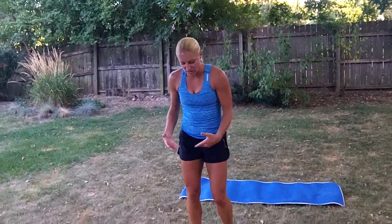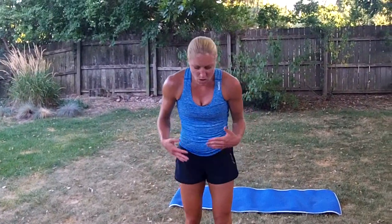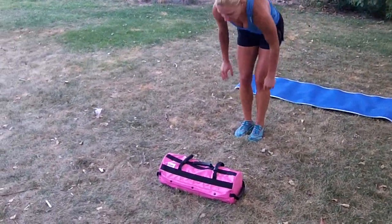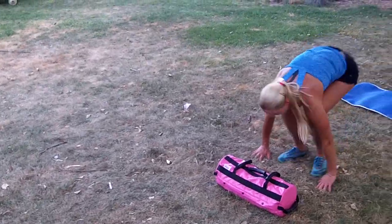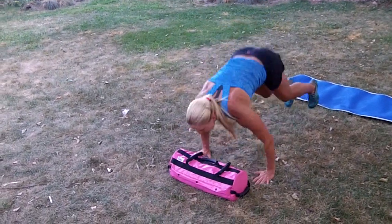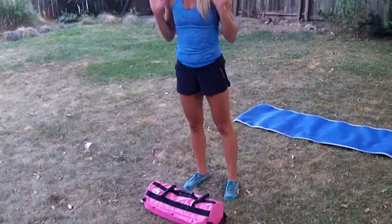Another movement — you can always use it for burpees as well. What I'm going to do is a half burpee to a row. So I'll be here, hands down, back up, and then row.